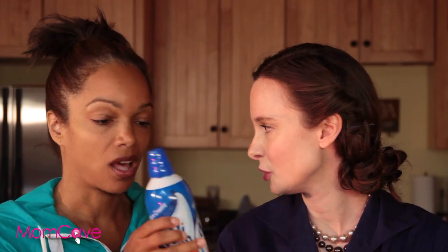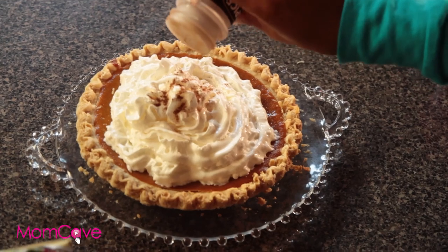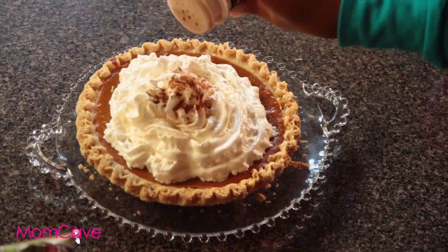The tops of store-bought pies are too pristine — you're going to cover them up. Take some whipped cream, swirl it over the top. And then for extra special effect, you can sprinkle some nutmeg or cinnamon on there to make it look all homey. I like it.